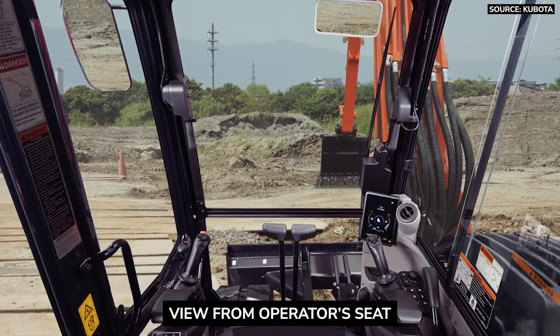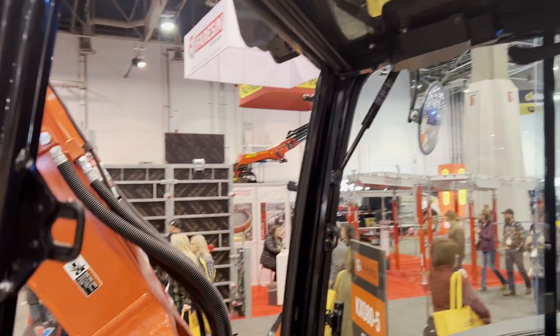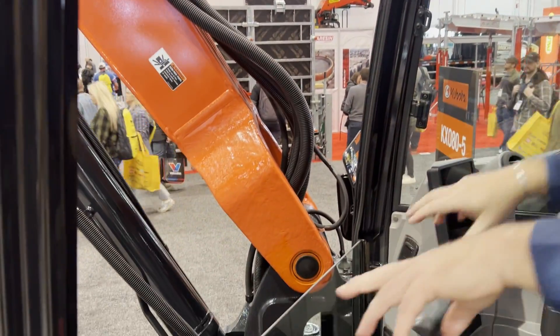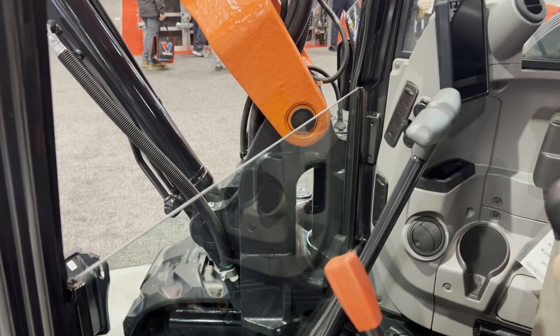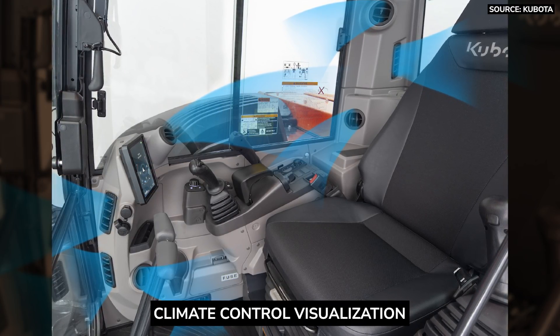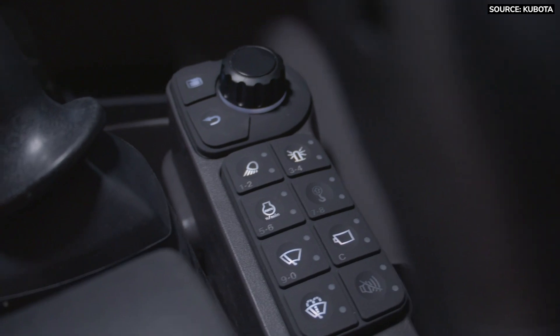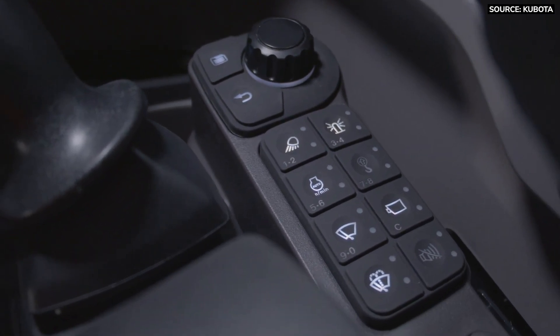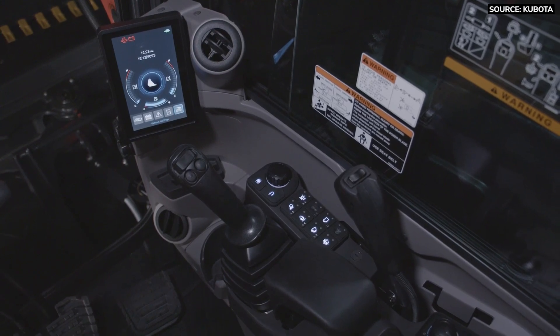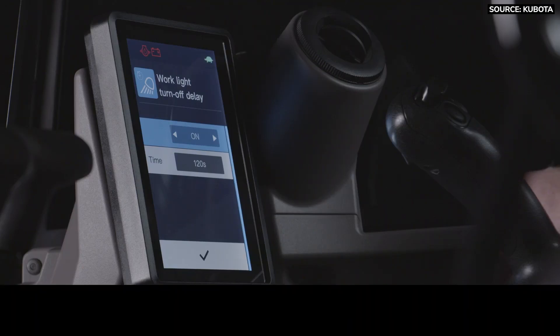We still have an easy open and close front windshield. The bottom glass comes out and stores behind the operator inside the cab. Full climate control, full-color LCD screen, jog dial and soft touch buttons. Keyless start option. LED work lights out front.